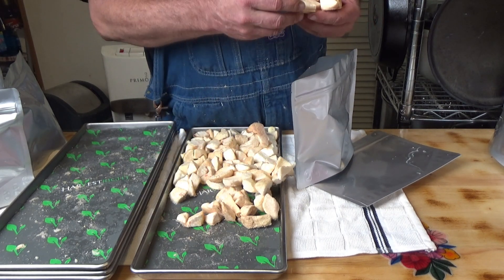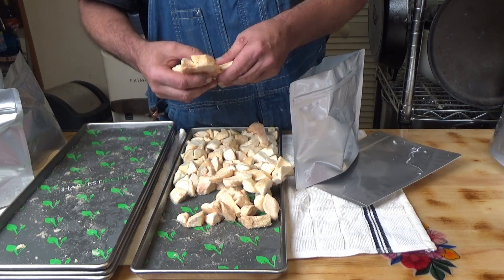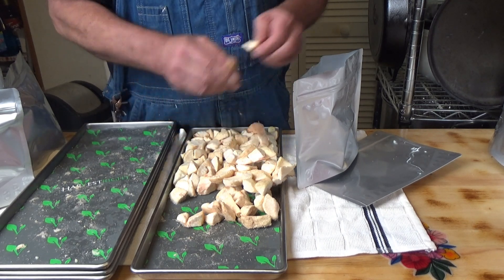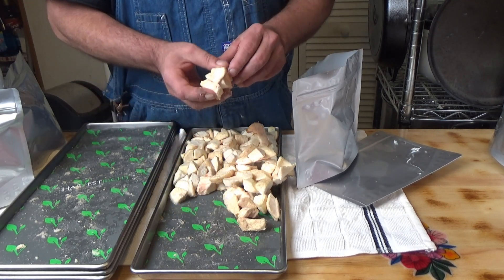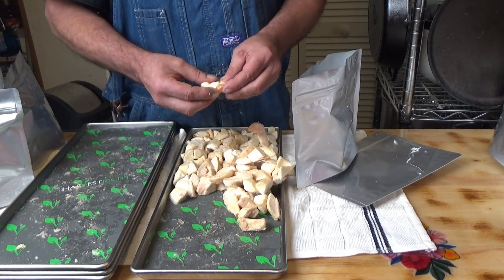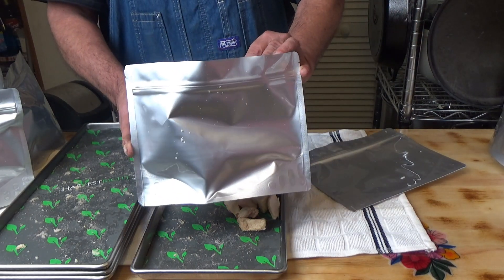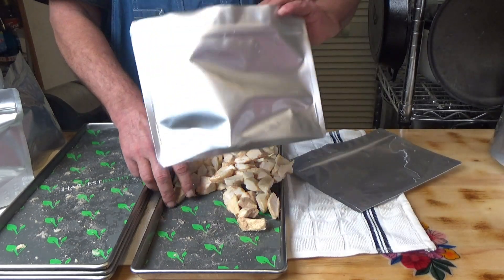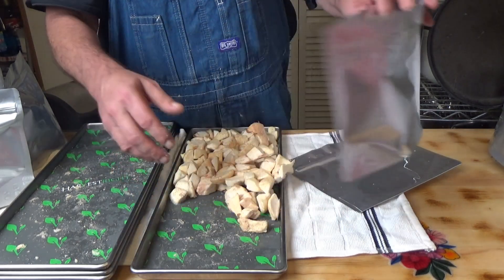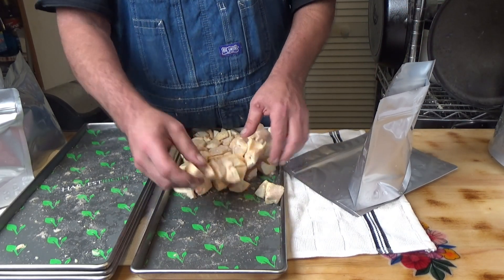Ignore my phone ringing in the background, sorry about that. What I want to do — I was putting about half a tray of these into a double mil pouch. I get these pouches from Top Mylar — they are the shorter pouches with a zip lock at the wider part of the top, which I really like.